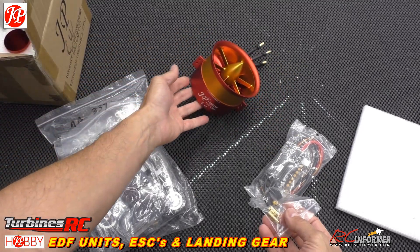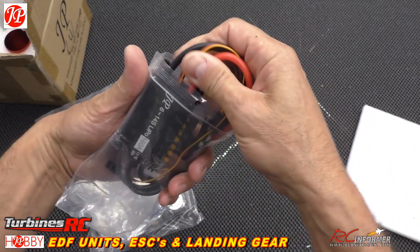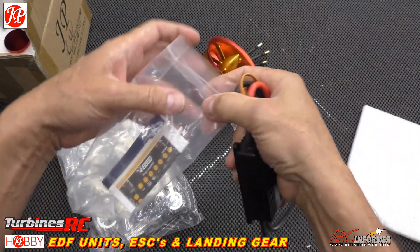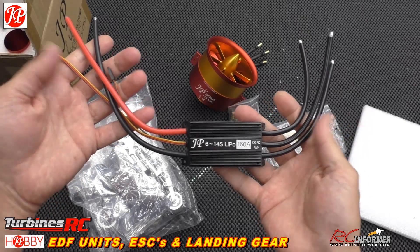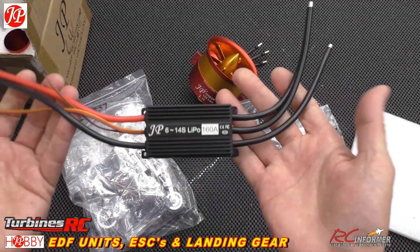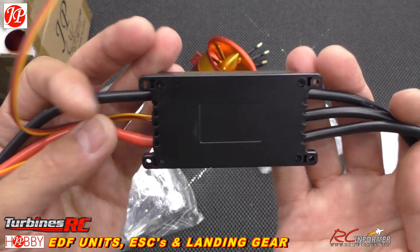You've got solder-on leads that join up and match perfectly with the bullets that they give you, and we're going to solder these right onto our speed controller. We're going to change out our speed controller in the MB339 and go with the JP branded one — pretty much the same controller as the V-Good, just branded JP. They have a V-Good style instruction manual for controlling it through a programming card. It should be a perfect fit because it has nice short wires.